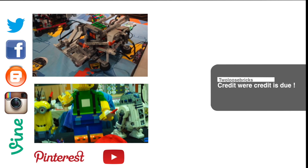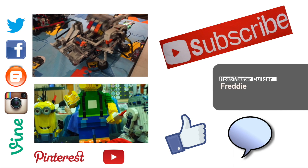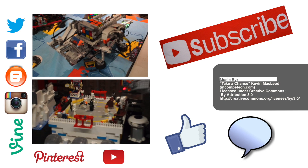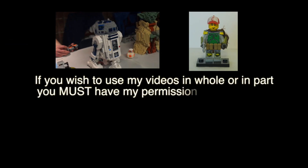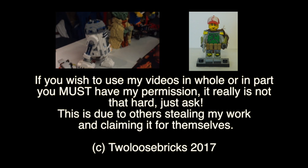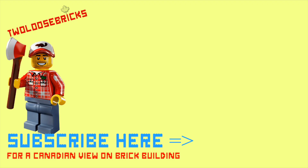I would really appreciate it if you would like, comment down below, and subscribe to my channel so I can bring you many more great reviews, mocs, hauls, builds, tutorials, and other wonderful videos.